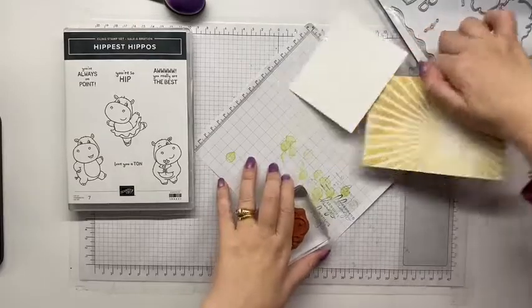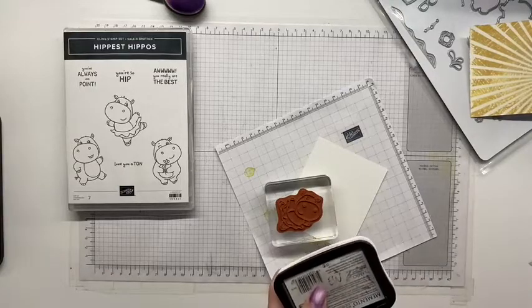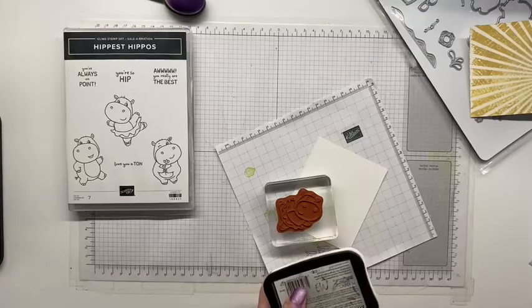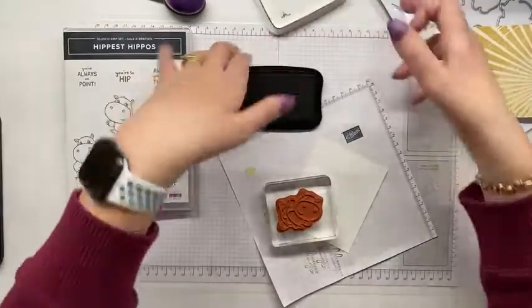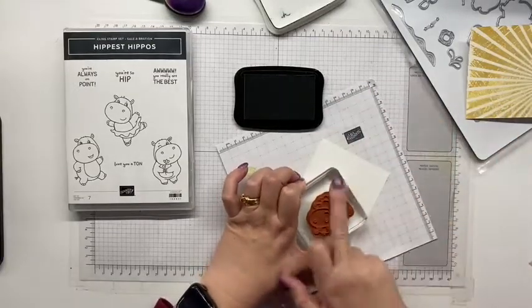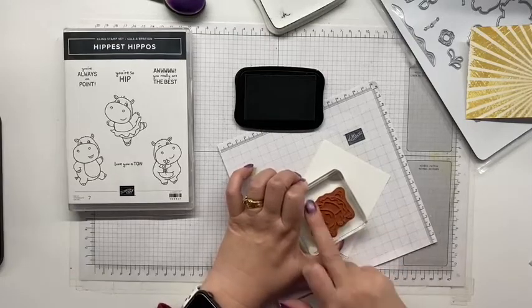Has everyone taken advantage yet of Celebration and the amazing products that are available? When you buy your white ink it does come with a re-inker, and it actually comes un-inked. A new stamp — I just run my fingers over it so the ink doesn't pull up. You can also rub it on a pair of jeans, but I'm not wearing jeans today.